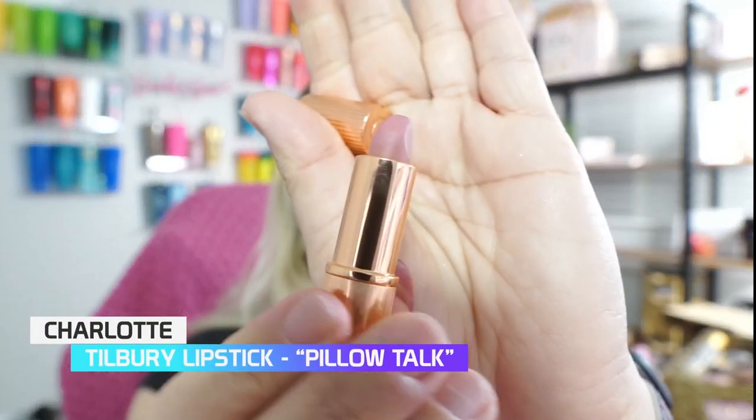Just a little bit right there. Now because this is a little bright, I'm going to diffuse it with the blush brush we used, just to make it look more natural. I'm going to go in with the Charlotte Tilbury — this is in the shade Pillow Talk.